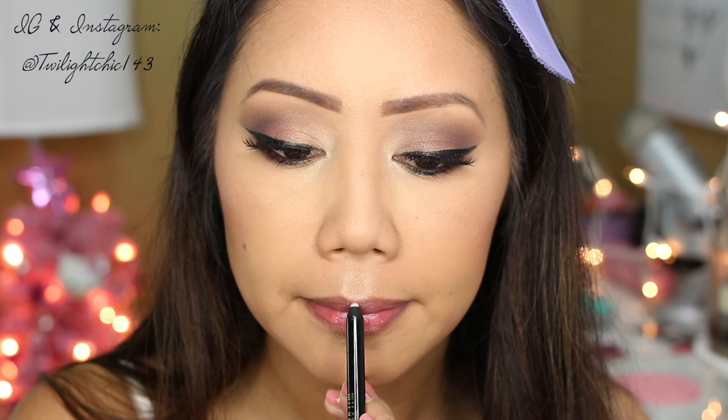To amp up my contour I'm using Radiant Light from the Hourglass palette, then blending everything out with a fluffy powder brush. If you want people to notice your highlight, this one will do the trick — it's Becca Opal, which is seriously so stunning. I'm also going to hit this right on my cupid's bow.